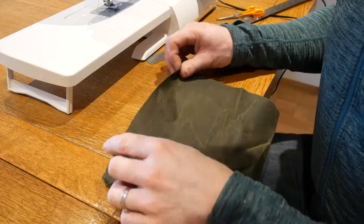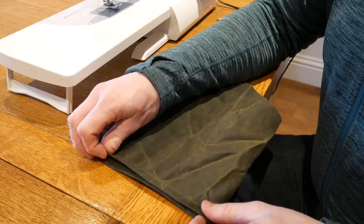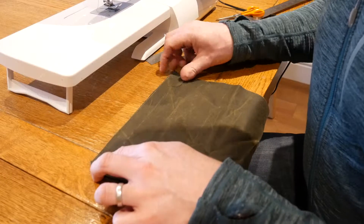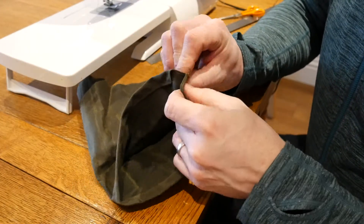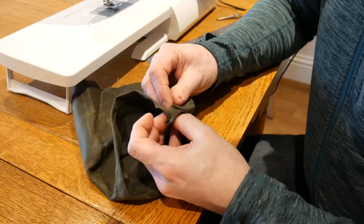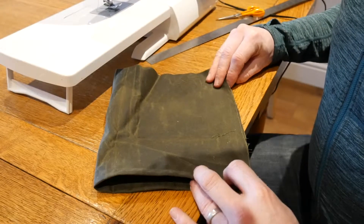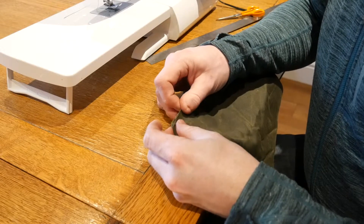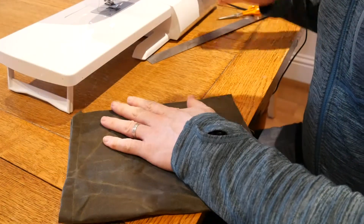I'm going to do something a little different to what you've probably seen other people do - I'm going to do what's called a French seam. I'm going to align two sides of my bag - this is the outside of the bag as I want it - and I'm putting the two sides together. What I'm then going to do is stitch down this edge as close as I can to it. Then I'm going to fold the bag inside out so that this part is effectively rolled back on itself, and then stitch down hiding all the material inside. I'll put a few pins in to keep everything in place and stop it moving around.